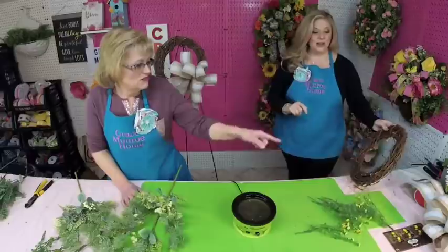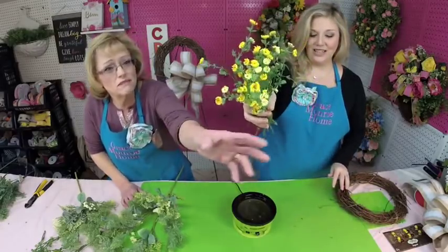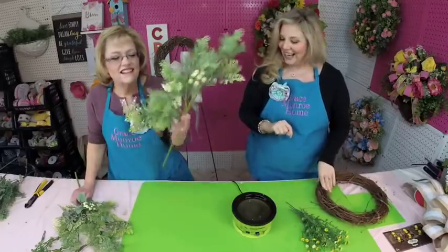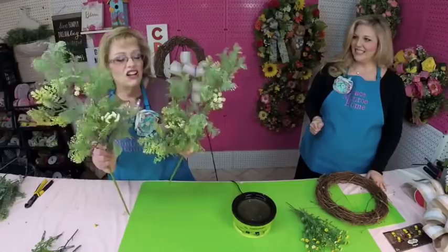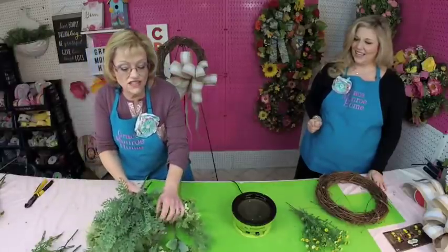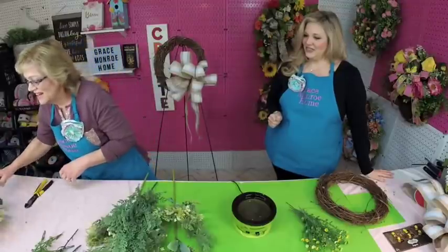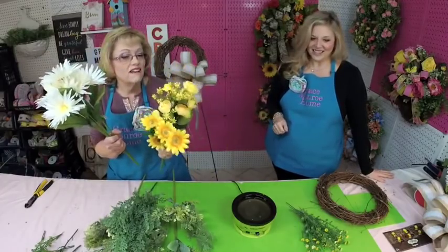So we have a 14-inch grapevine wreath base, and this is going to be a full wreath today. We have some pretty greenery with little yellow flowers — this stem of greenery came from JoAnn's, and I love it. It has got a lot of different things going on and is just so pretty. We've also got another greenery that's a little flocked — just kind of dusted — and they're really soft. Then we've got some white gerber daisies, some pretty little roses, and wildflowers.